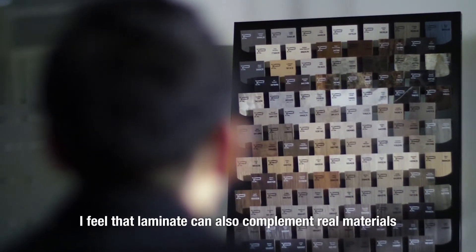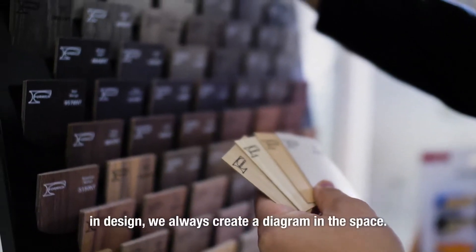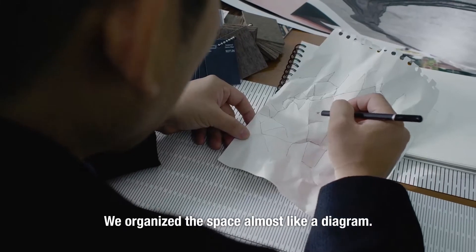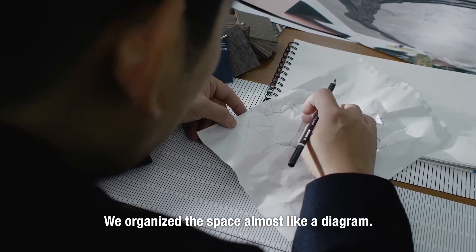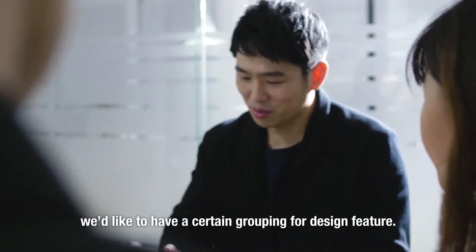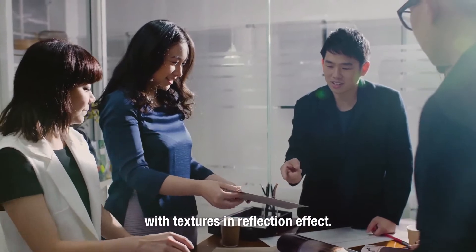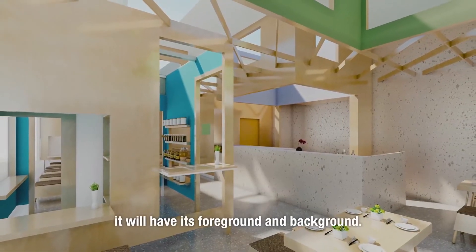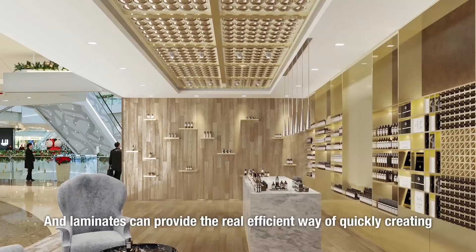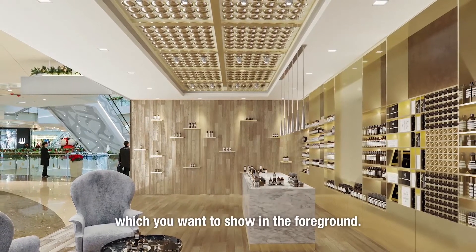I feel that laminate can complement real materials or other materials. In design, we always create a diagram in the space — we organise the space almost like a diagram. In our studio, we like to have a certain grouping for design features, meaning that we also diagram with material, with textures and reflectivity. When we look at a space, it will have its foreground and background. And laminate provides that very efficient way of quickly creating an overall presence of the feature that you want to show in the foreground.